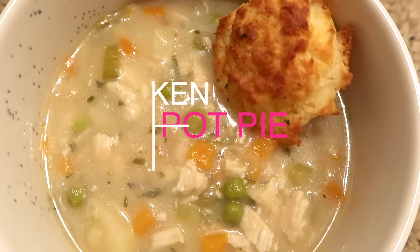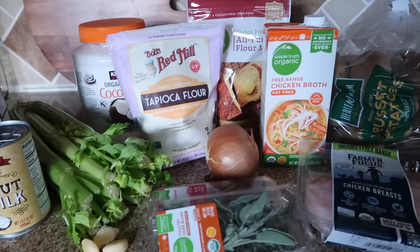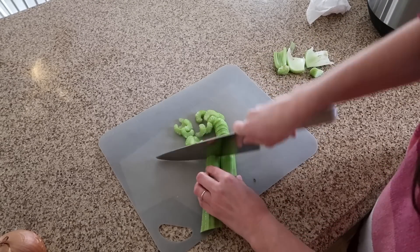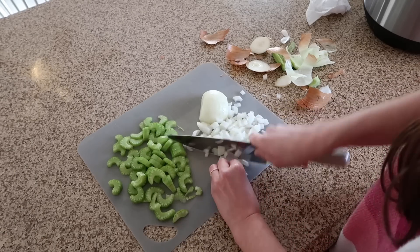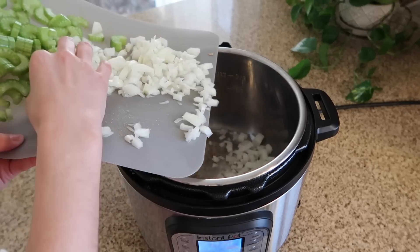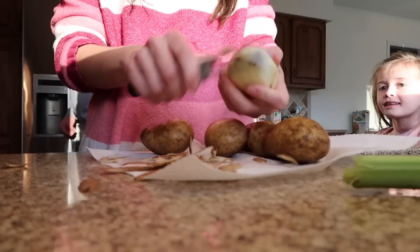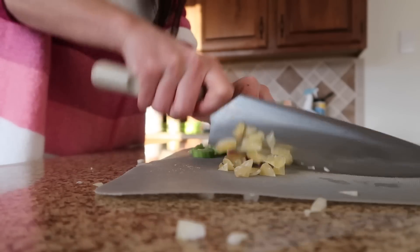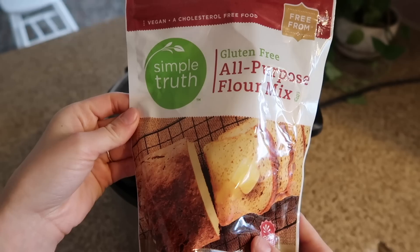Next up is chicken pot pie soup — another family favorite. My four-year-old adored this dish and asked for it for breakfast the next morning. First, chop up some celery and an onion. Turn your Instant Pot to sauté mode, let it get hot, then add in coconut oil — or any oil you prefer. Add in your onions and stir, letting them cook down. While they cook, peel your potatoes and chop some garlic.